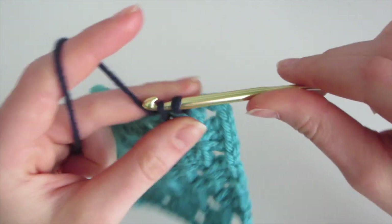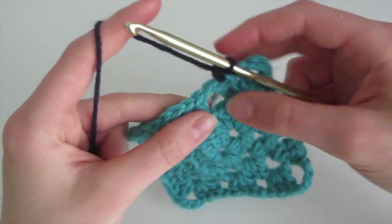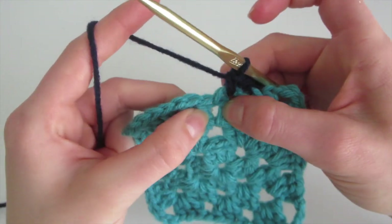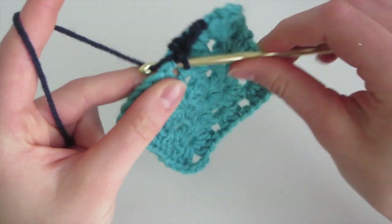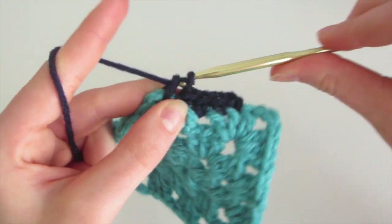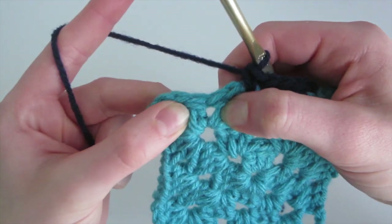Yarn over and come out — this gets two loops on the hook. Then we're going to yarn over and pull through both loops. The next place for our single crochet is going to be in this hole — insert, yarn over, come out, yarn over, and pull through both loops. Then it just continues going into the spaces of the double crochet. We'll just continue in the same way, doing one single crochet into these holes, and doing a single crochet between each of the double crochet.